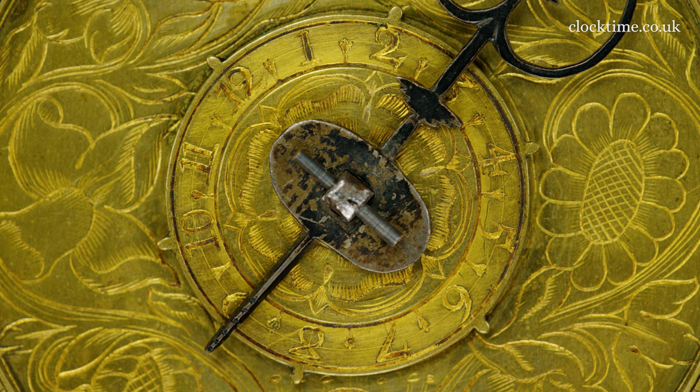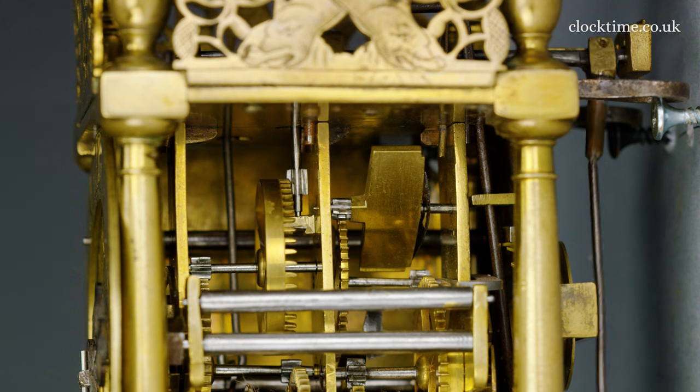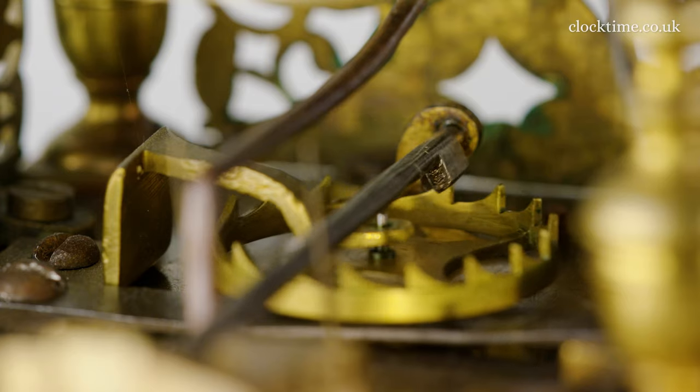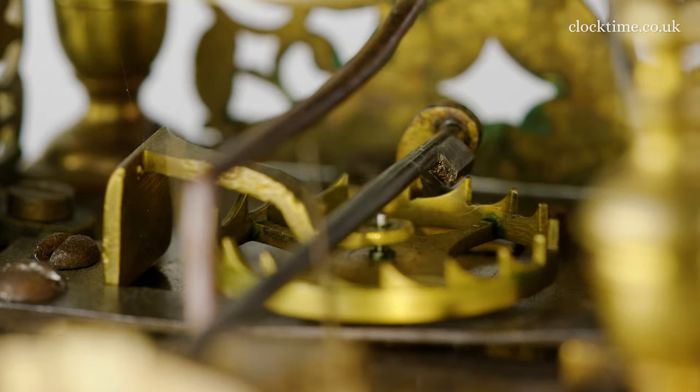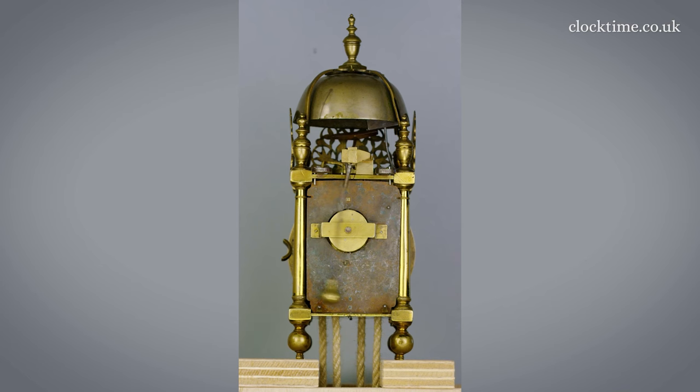The alarm time is set against the opposite end of the simple double-bowed hour hand. Most unusually, John designed and constructed this miniature lantern clock with three trains. To the front, the going train with a vertical verge arbor escapement controlled by the short bob pendulum, powered by a fixed pulley of the Huygens' endless cord weight, which also supplies the Huygens' maintaining power during winding.